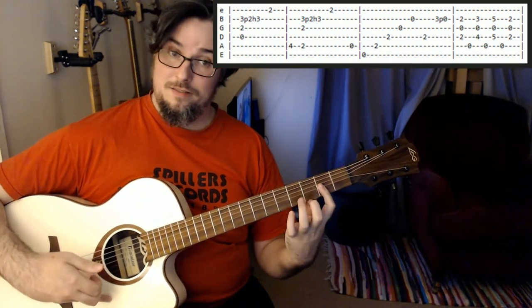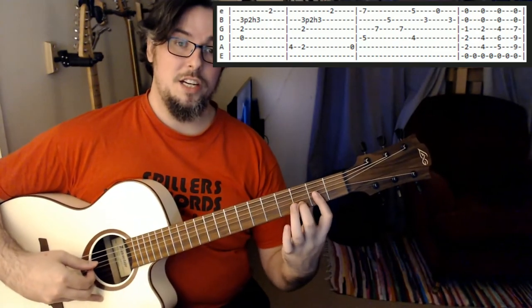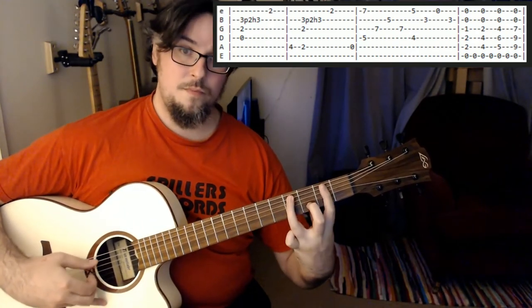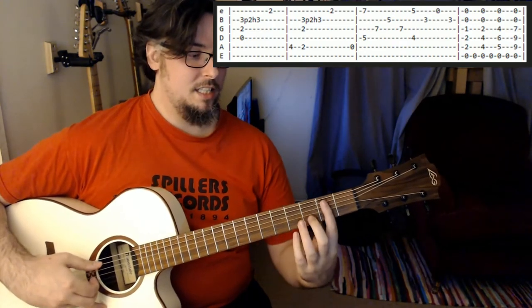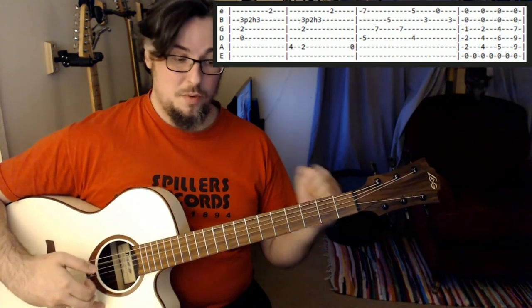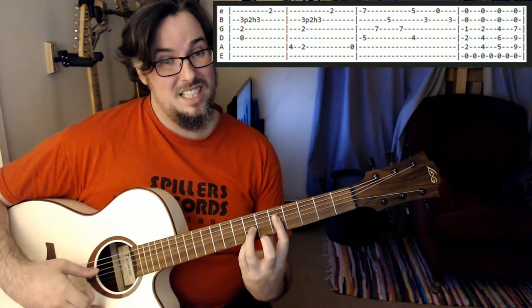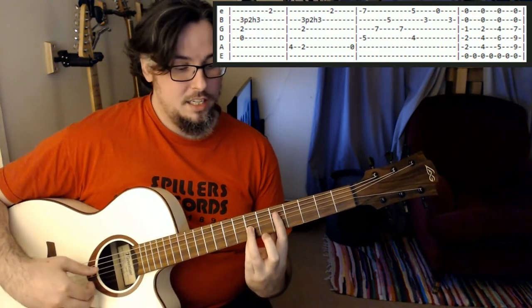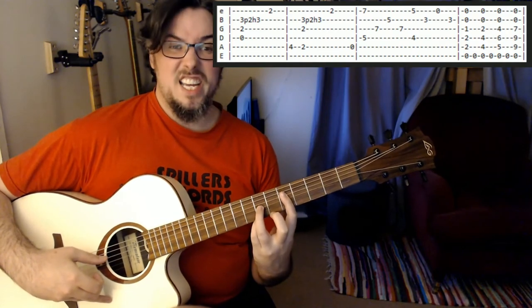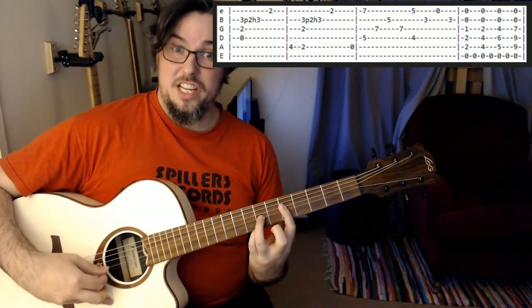Then we're back into the same bit again — the first part just repeats, starting exactly the same as before. We go to that four, and then all the way to that open A string at the end of the B phrase. Then we're coming up and playing the fifth fret on the D string, seventh fret on the high E, then fifth fret on the B string and seventh fret on the G. Then we're playing the D and high E together, and then alternating between the G, the B and back to the G.